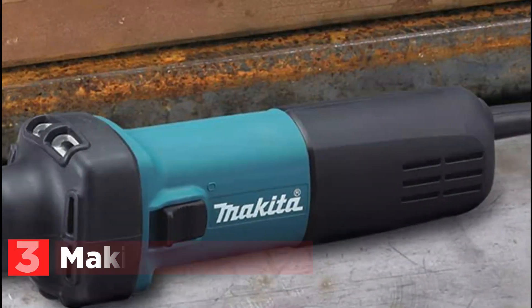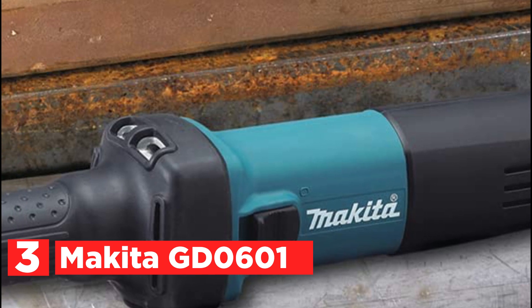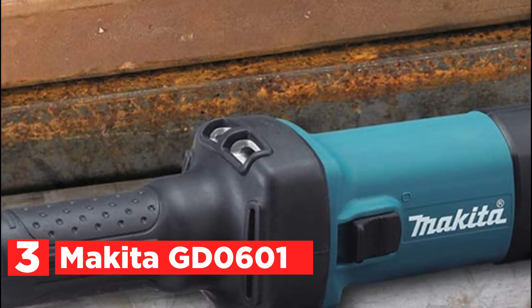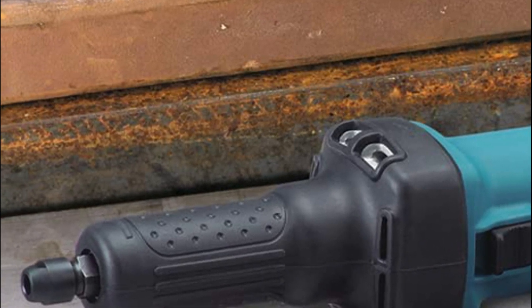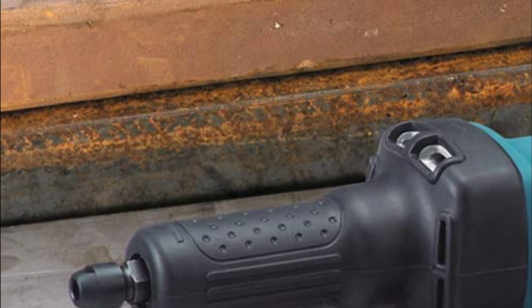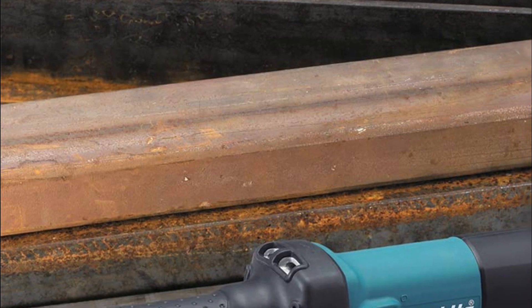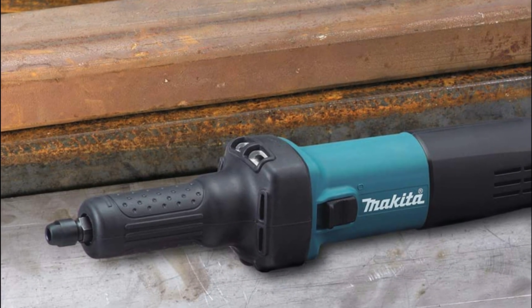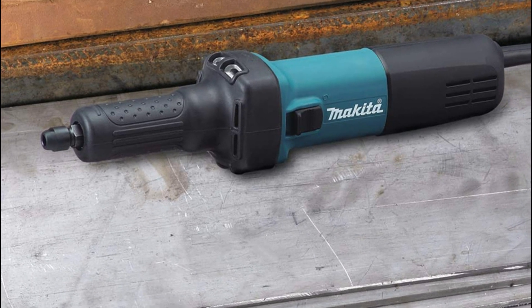At number 3, the Makita GD0601 1.25-inch Die Grinder is a powerful and versatile tool that combines speed and performance to handle a variety of grinding tasks. With a slim body design and a conveniently located slide switch, this tool is easy to use and control. The AC/DC motor delivers an impressive 25,000 rpm, while front and rear air vents ensure the motor stays cool even under continuous use, extending the life of the grinder.